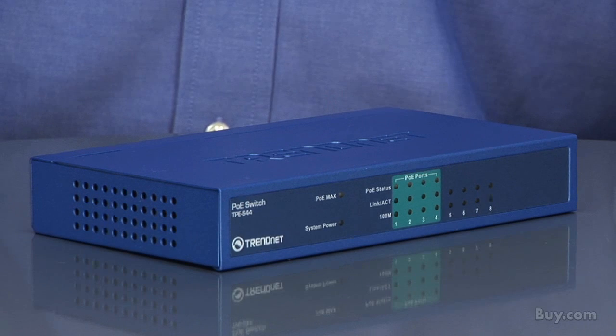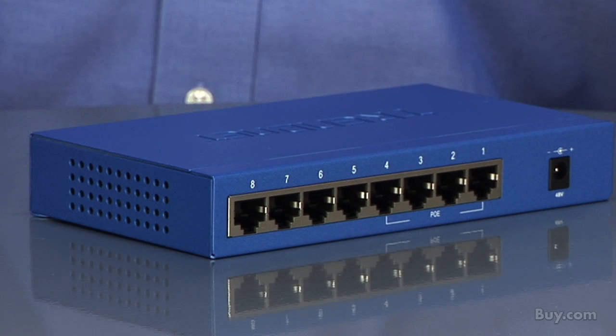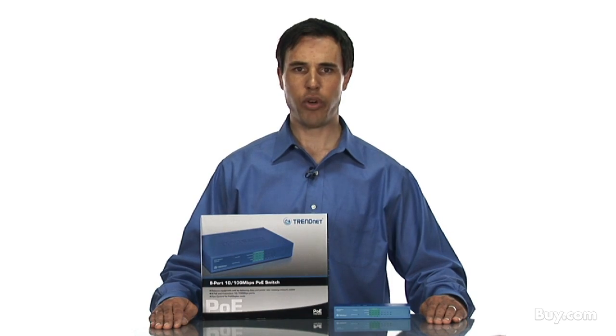LED indicators on the front of the device communicate connection speed and port status. The PoE ports can be used to power PoE access points, IP cameras, and VoIP equipment.